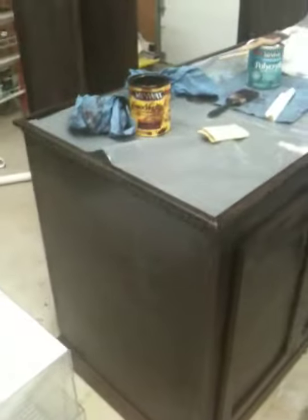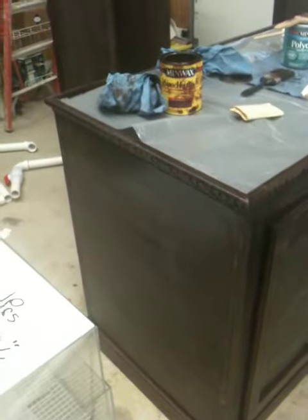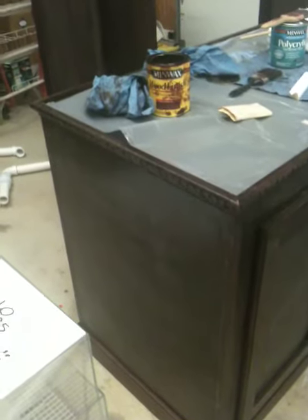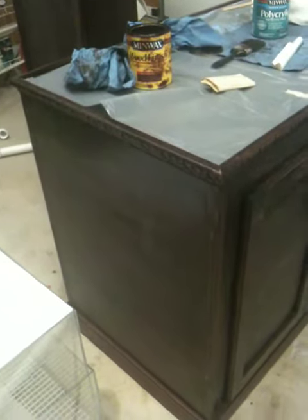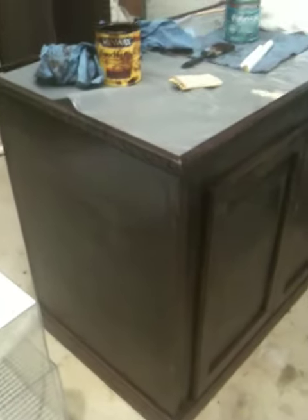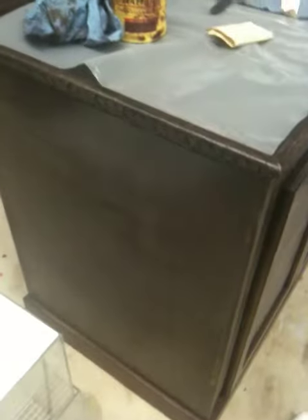Right now it looks kind of foggy. The reason is that after you put the first coat on, you go through and sand it with either 220 or 320 grit — you just sand the entire thing. That pretty much removes any excess polycrylic and also takes out the brush strokes. Then I'm going to go across with a damp cloth and wipe up all the dust. After you remove all the dust, you put another coat on.